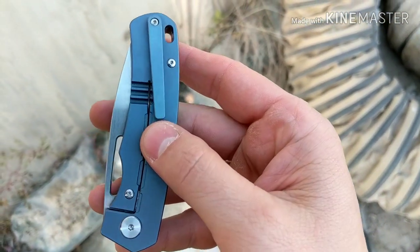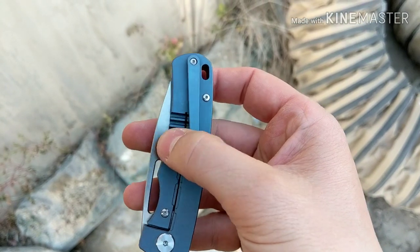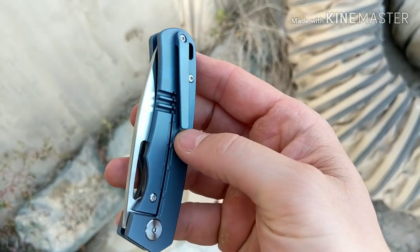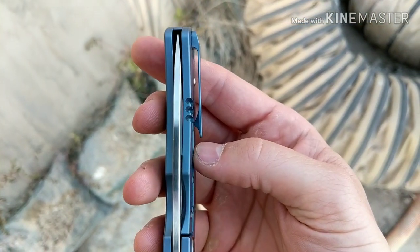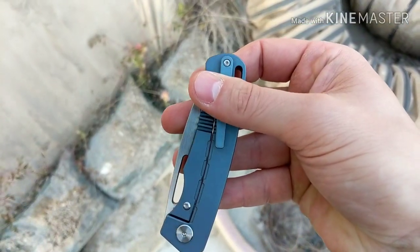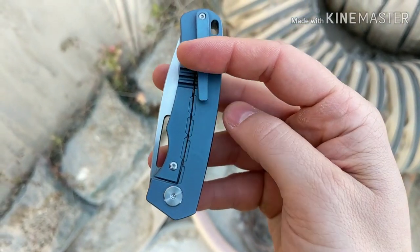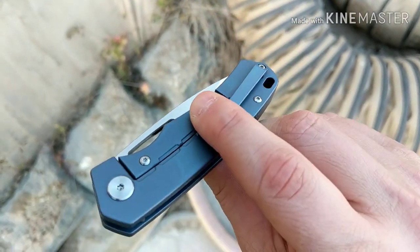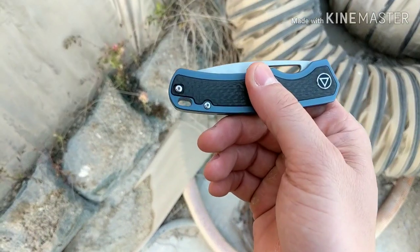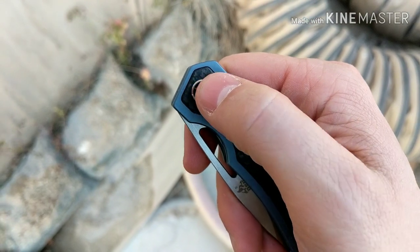Check out the pocket clip — it works really good. Look at how it's slanted over so it doesn't even touch the lock bar at all, which is pretty good. It rides fairly deep in the pocket, and that's a really good amount of depth for a milled pocket clip. It is reversible.